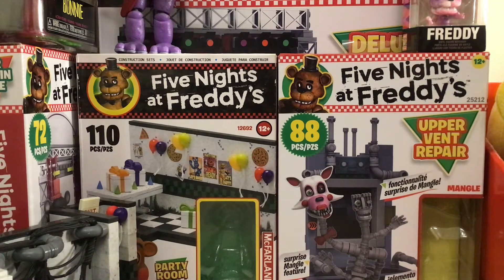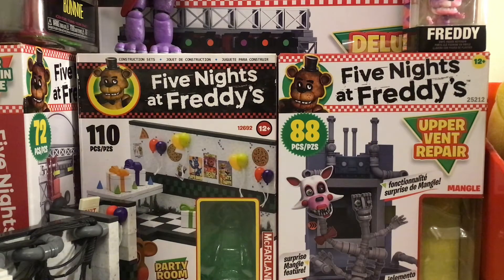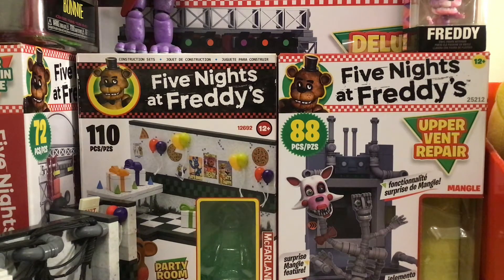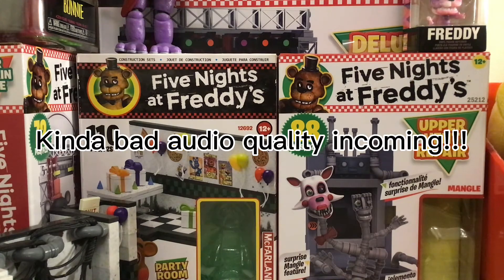What is up everybody? So today we're going to be doing an unboxing - it's going to be for these nightmare figures. Two nightmare figures: Nightmare Bonnie and Nightmare Chica. I got them from eBay, and I showed you guys when I got them in my last eBay video. It was me offering low prices for rare things on eBay, and it worked and I got a few nightmare figures from it. So in this video we're going to unbox them and review them after. So without further ado, let's go.